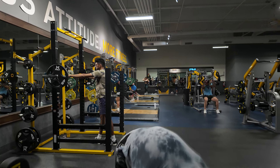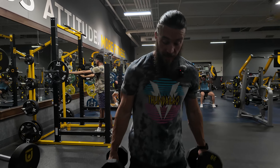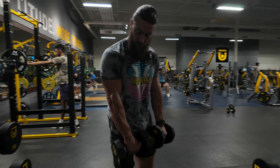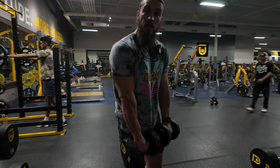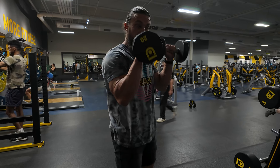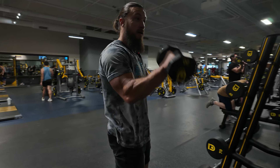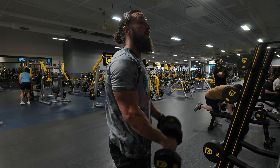Alright crew, check this out — dumbbell reverse curls. You're probably going to be going a little bit lighter, but you'll need two dumbbells. We're going into that reverse curl position, that french curl. Your palms are facing your thighs at the start, facing out at the top.